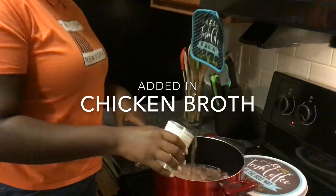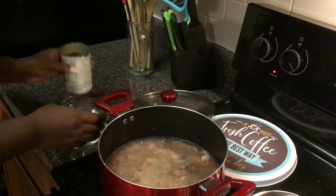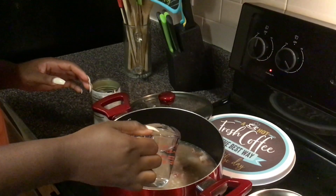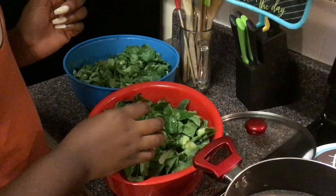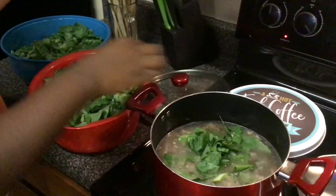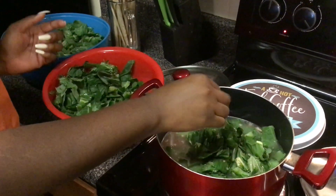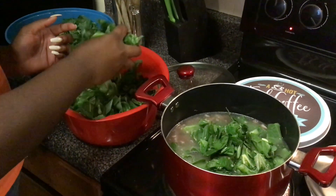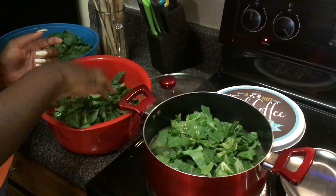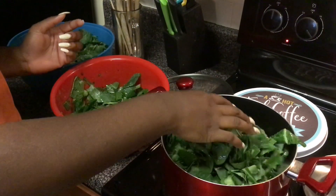I shredded my neck bones and I also added in some water just to give enough steam for the collard greens to cook down really nice and tender. I'm also going to add just a little bit more water to make sure we have enough liquid. Now that we have our broth ready with the neck bone and chicken broth, we are going to add in our collard greens. I'm also going to add in some baking soda because I want to make sure my greens are tender — I do not like any tough greens. That's why we are going to add some baking soda.